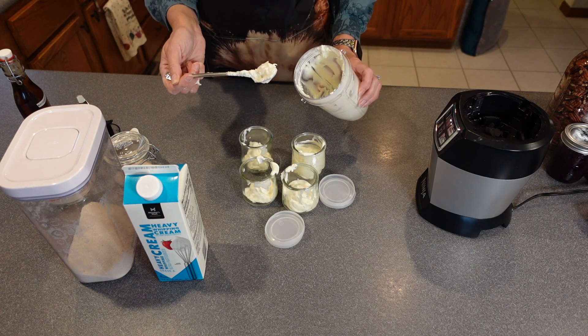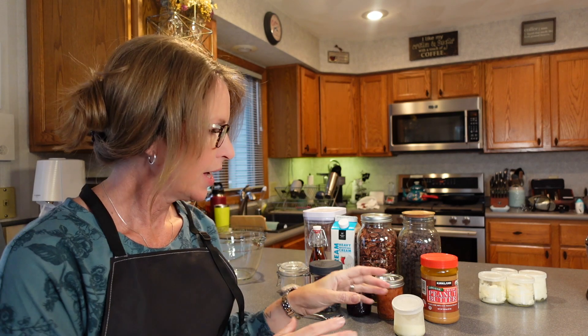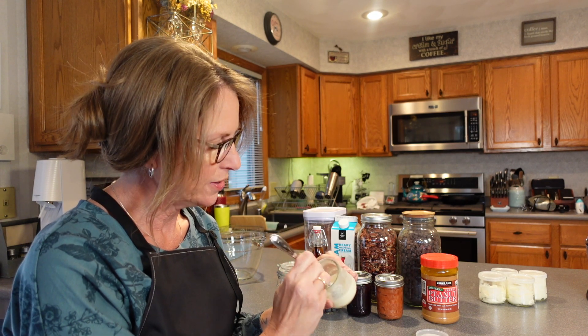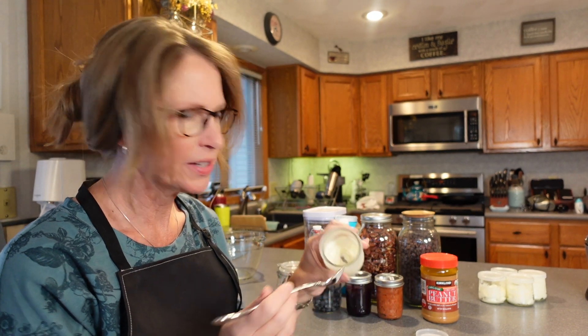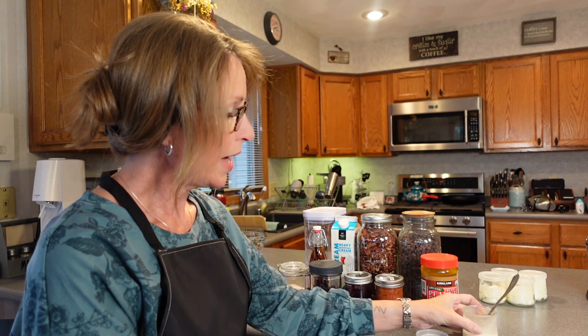The batch I did earlier was in the freezer for roughly three hours. I just let it sit out for a little bit, but I used the same type of jars. And it is just like ice cream — very vanilla-y. The consistency — I mean, it's just like ice cream.